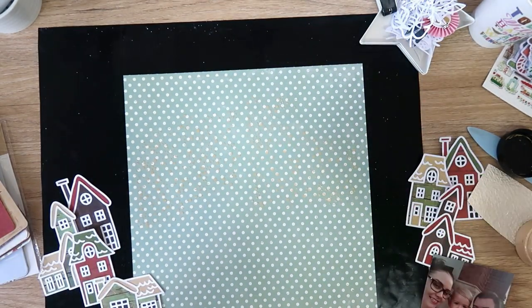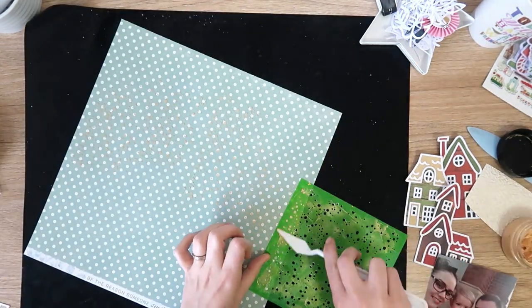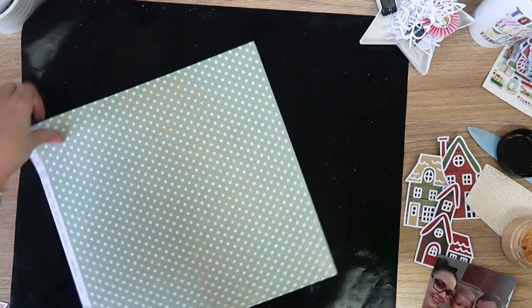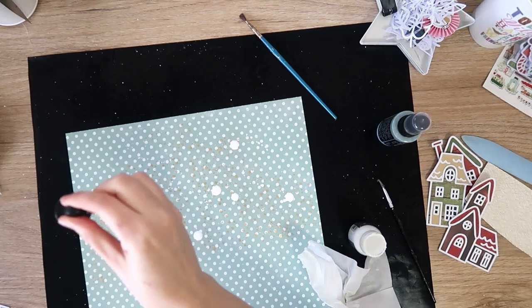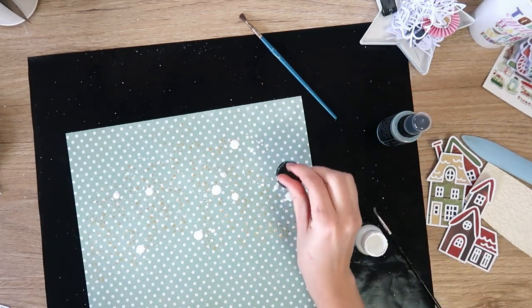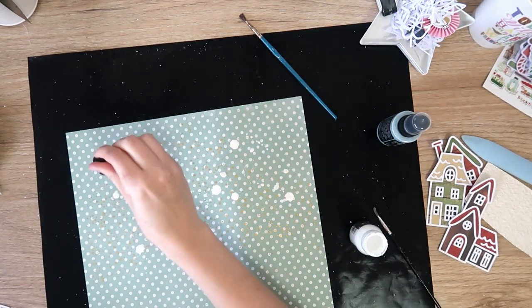I'm using the Color Blast Paste in Bling, which is a really nice shiny metallic gold — a bit more on the champagne side — and my favorite stencil ever, which is the Kaisercraft Snowy six by six stencil. It's just a really kind of random spotty pattern.